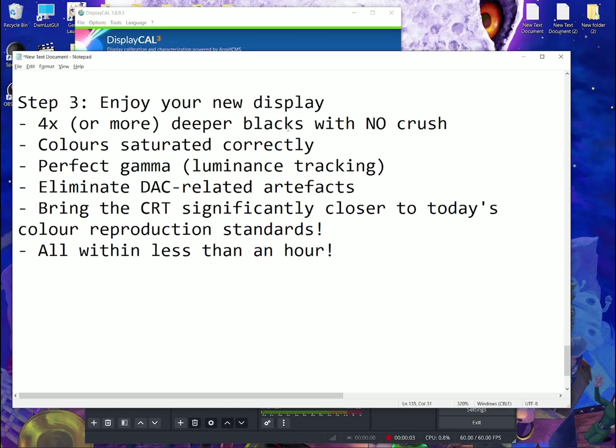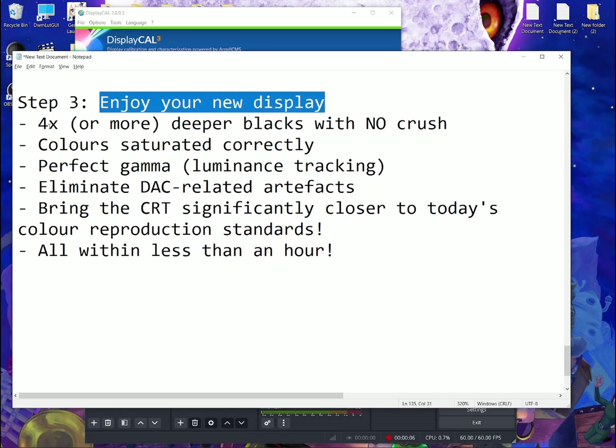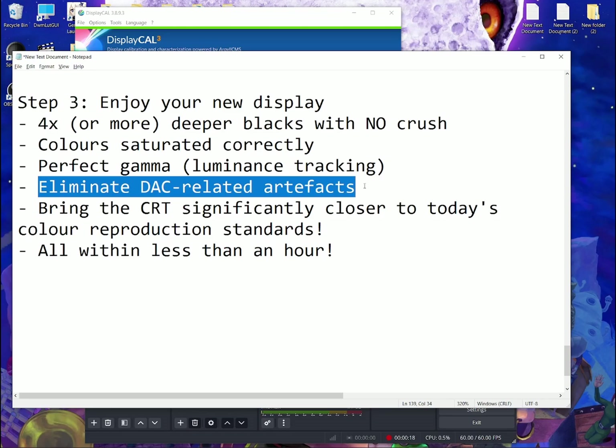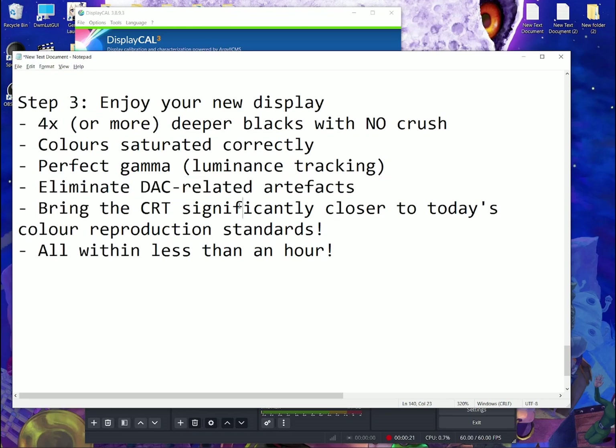The third and final step: enjoy your new display. Four times deeper blacks, properly saturated colors, better or perfect gamma, DAC-related artifacts eliminated, and your CRT brought significantly closer to today's color reproduction standards — all within less than an hour. Feel free to use this method on CRTs which don't have any bias controls at all — even CRTs with really messed up calibrations. Just run it through DisplayCAL and that'll solve all the issues with the CRT's calibration.